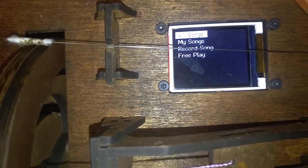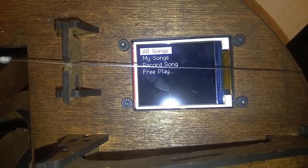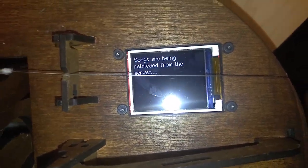This is the main menu of the Hurdy-Gurdy. We have a couple of options. Let's load one of the songs and play one of the games.